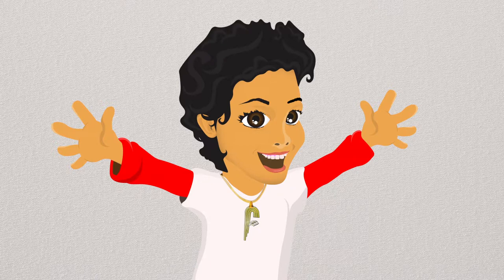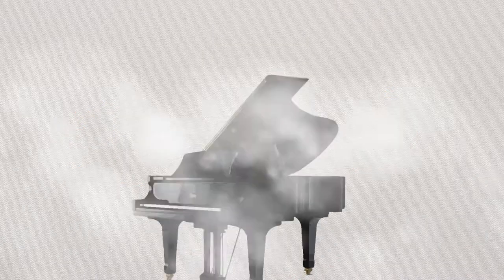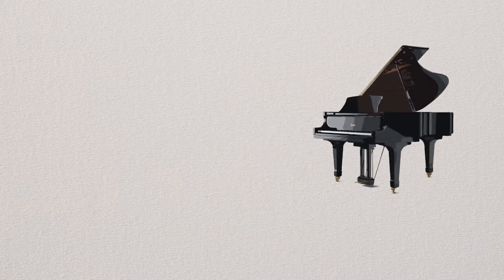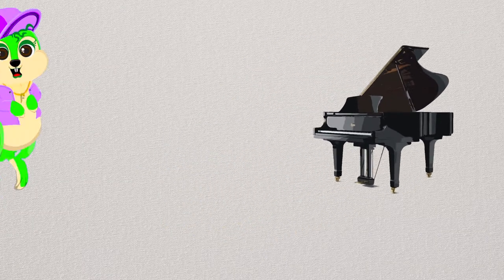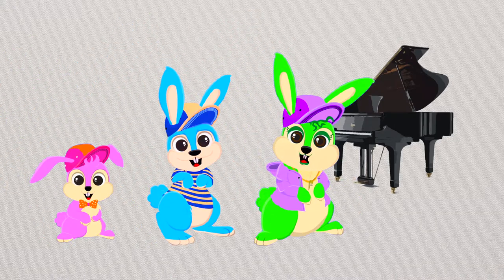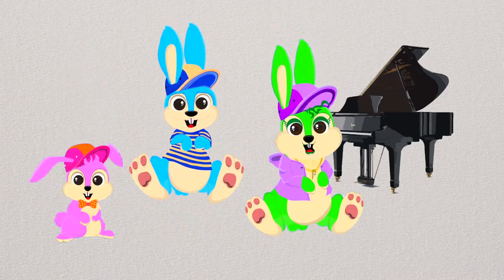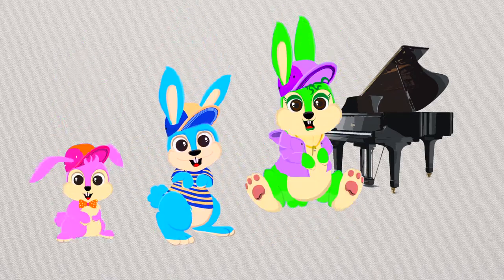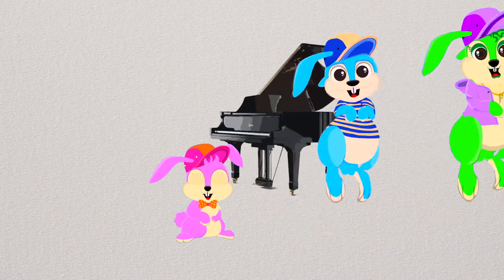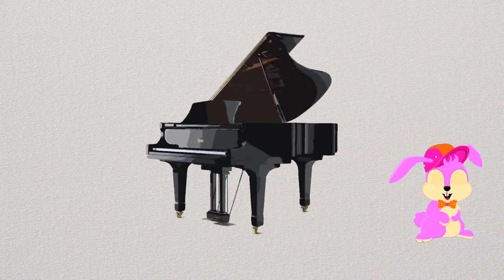Hi, welcome to Funky's Piano and Music Classes for Kids! Let's learn how to play the piano. We're going to learn how to play a really simple song with the help of our friends, the Hip-Hop Bunnies. The song we're going to learn to play is called Hot Cross Buns. But before we learn the song, we have to learn a bit more about the piano and the different kinds of pianos that you can play.